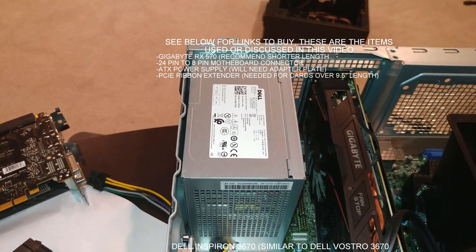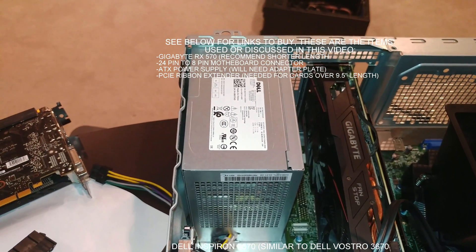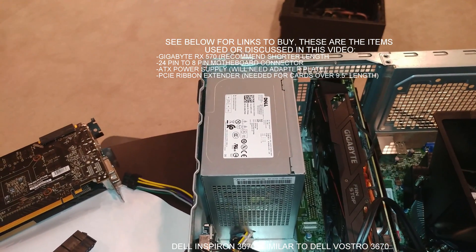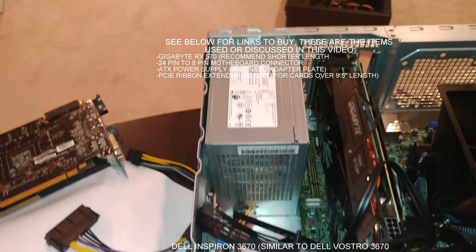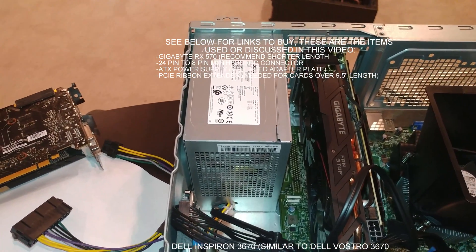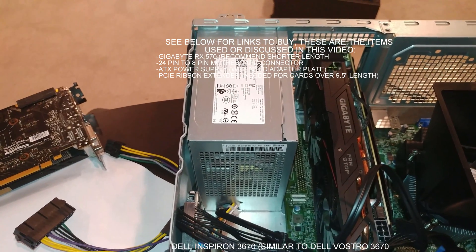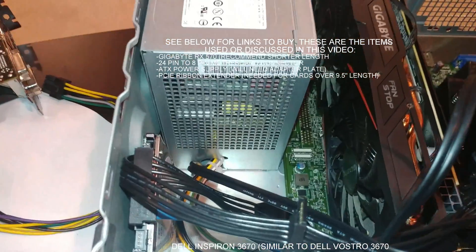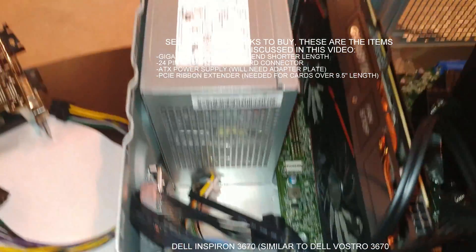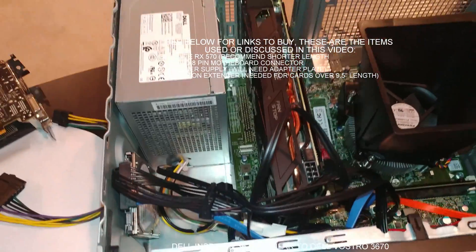Some limitations: usually the fan is blowing down on most of your standard ATX, so that would mean modifying the bottom of the case, putting some holes in it there to ensure that you get proper airflow. There are some PSUs out there that come with other computers where the fan is either on that side or on the opposite side pointing out.